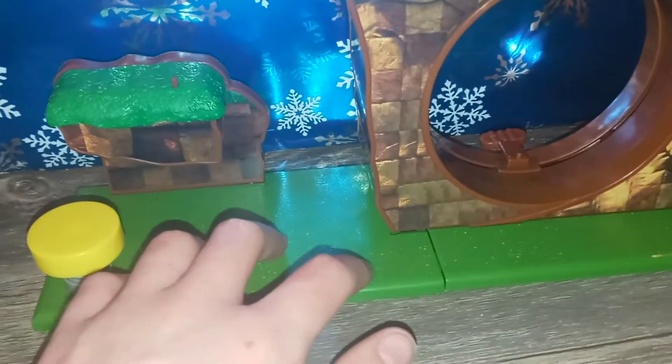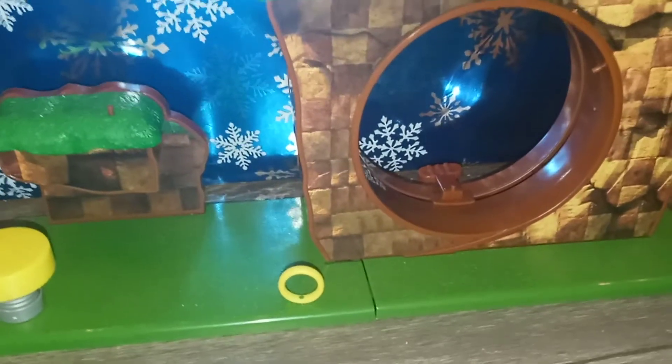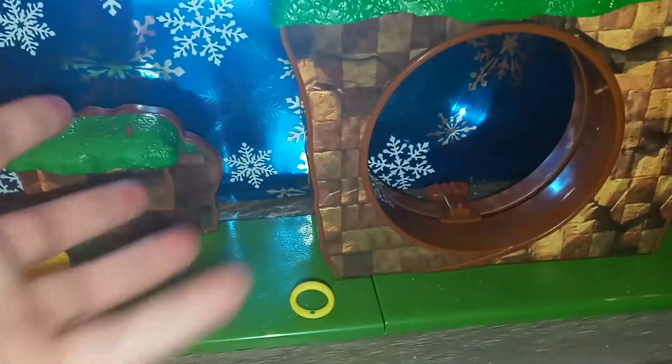You'll notice these little peg holes going around the playset. These are to stand your other Sonic figures up, or they're for these little rings. You can put the rings anywhere that has a hole — here, there, over here, up here. It's really cool because the rings are like coins; they kind of appear in the game. This is something I would like to see them do with the Mario sets too — put the coins in for the playset like this.